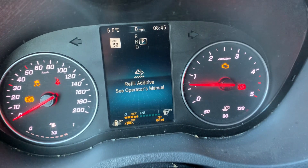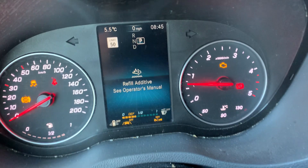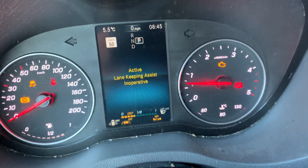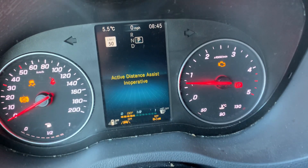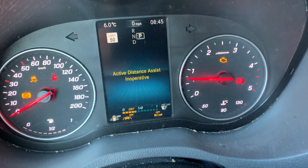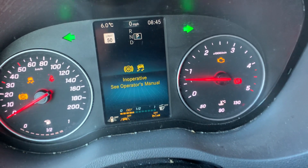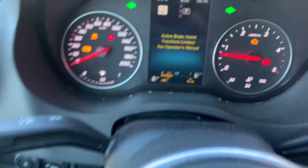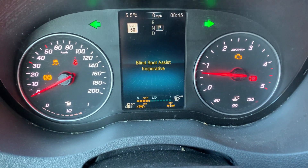All the warning signs — refill, add additive — this one I should add the additive. I also had the license plate light warning for a few weeks now. The additive warning has been on for a few days. If anybody knows how to reset these using the steering wheel, please put a comment below. Thank you.